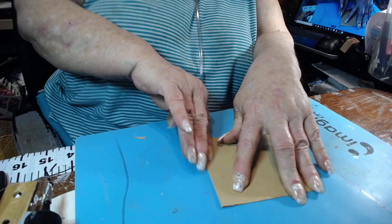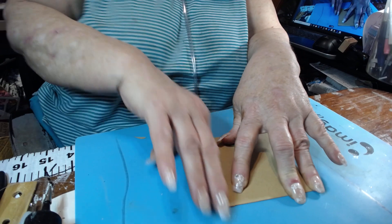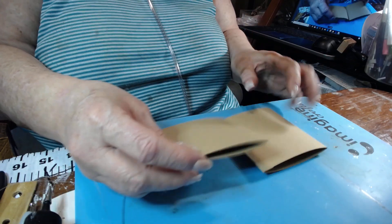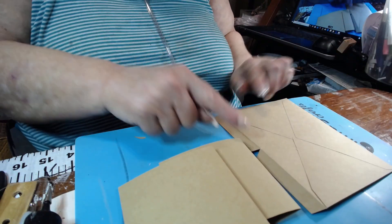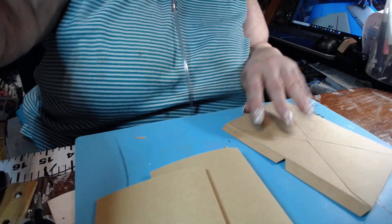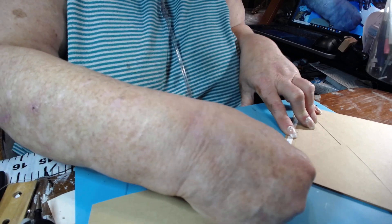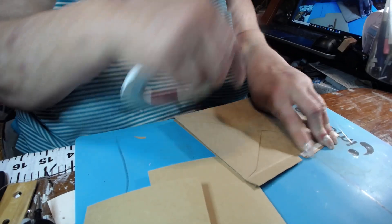Now we have two pockets to add to our little slip that we made from those two joined envelopes. These pockets measure four by four — that's why we cut this piece in this way. Now I'm going to use the score tape and put it on both sides, but watch — you only want to do one side at a time because it's so hard to manage getting things on straight and nice and tidy if you take off both sides of tape at once.